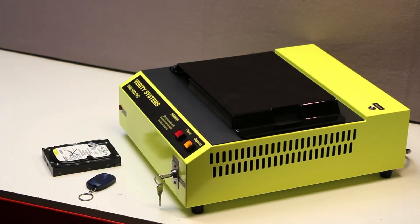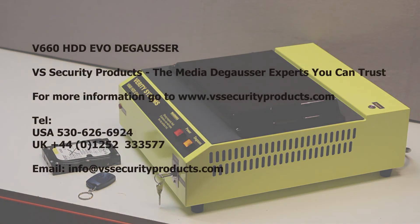For more information about the V660 and the rest of the VS Security Products range of degaussing solutions, visit our website at www.vssecurityproducts.com.